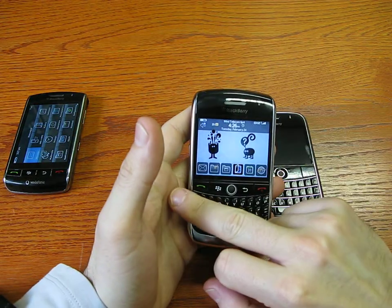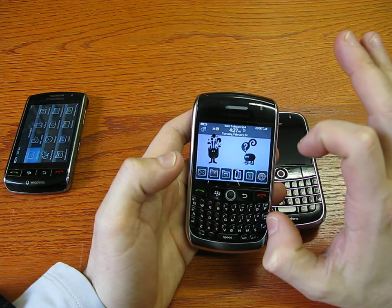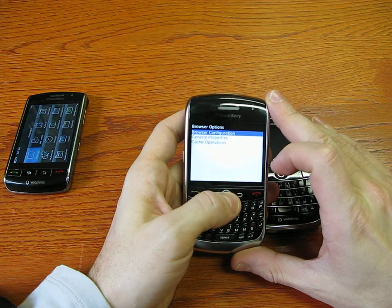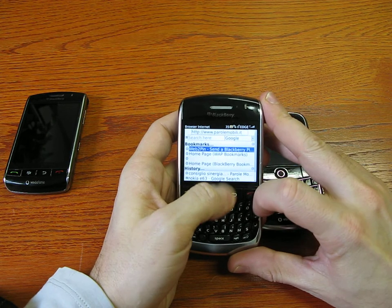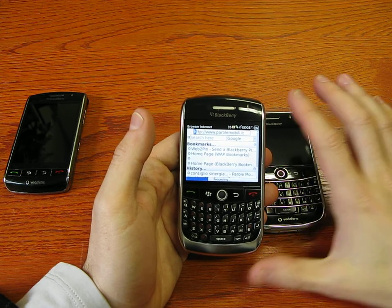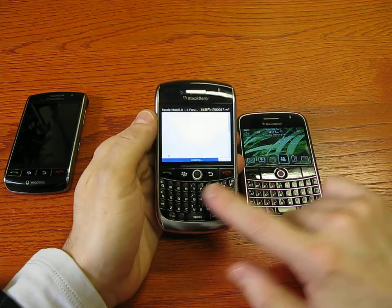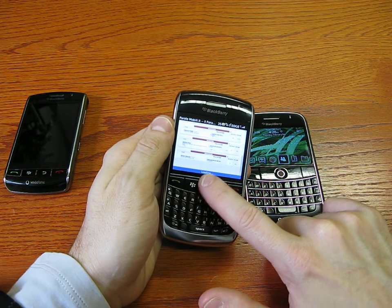The display dimensions are 2.44 inches with a resolution of 480x360 pixels, so browsing the web is really good. Let's open a page in the browser — it's a forum we have in Italy — using a Wi-Fi connection as configured. As you can see, the trackball is no longer white but black. It's the new trackball, working the same. I have a private message on my account, and as you can see it's really fast in rendering and zooming.